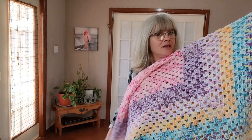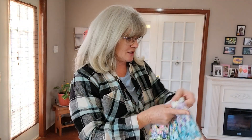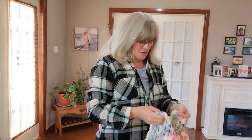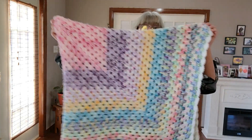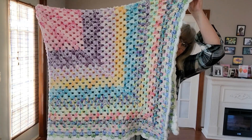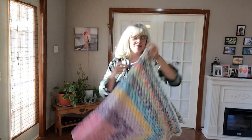I'm hoping my daughter likes it and I'm hoping to bring this to the UK when I go. It could go on Bethany's big girl bed when she moves into it — wouldn't that be cute, laying at the end of her bed?